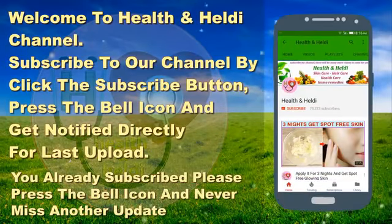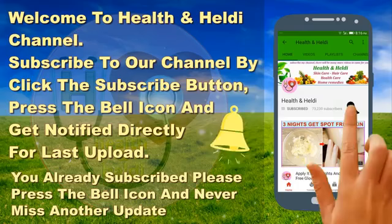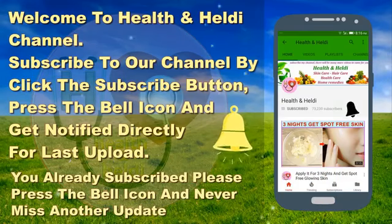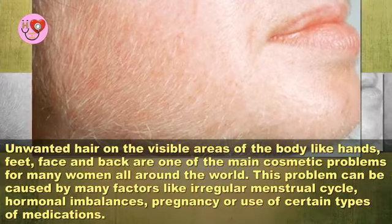Subscribe to my channel by clicking the subscribe button and press the bell icon to get notified directly from my last upload. If you're already subscribed, press the bell icon and never miss another update. Remove unwanted hair forever in just five minutes by massaging with this oil.